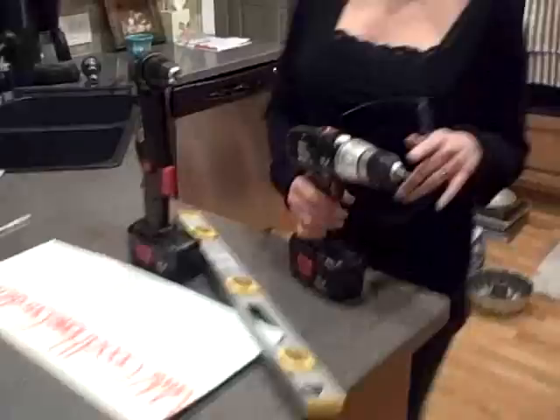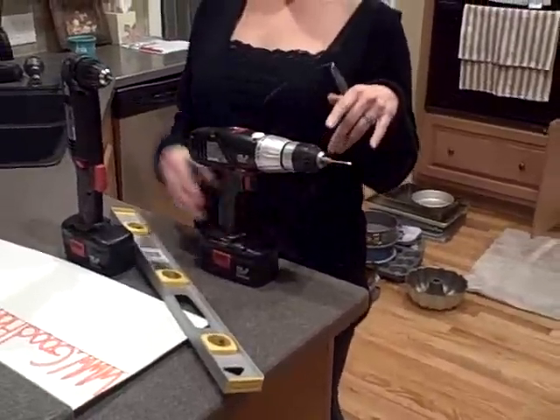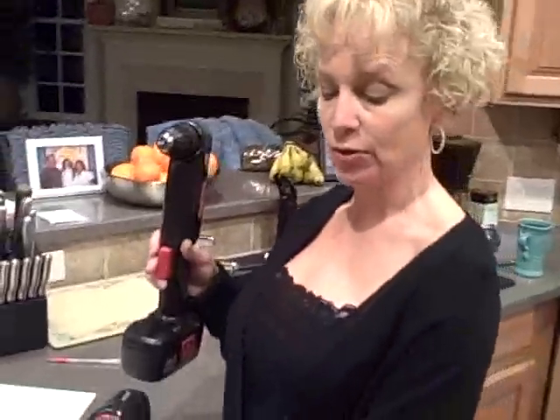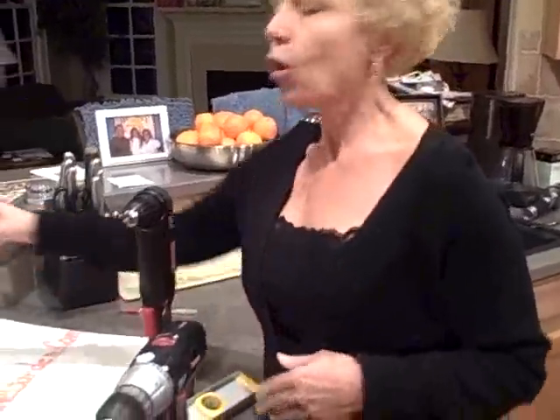Now what tools are we going to need to do this? The first thing we're going to have to have is a drill, to pre-drill the holes that we're going to be using so that the wood doesn't split. Another handy tool would be one to actually screw in the screws to save on labor. You can also use an automatic screwdriver, or just a good old fashioned regular screwdriver.